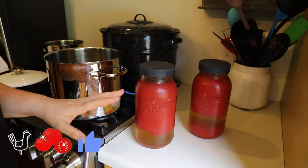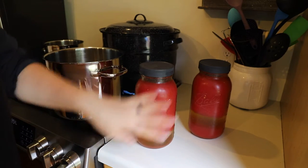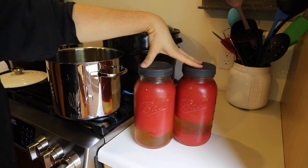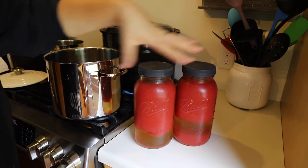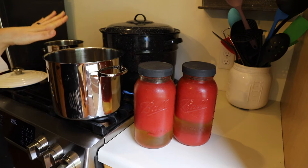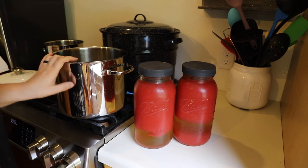I wanted to get it canned up as soon as I could, so I'm canning it in quart-sized jars. This is the tomato juice left over from straining some of the liquid off the puree. I have two half-gallon jars — just over a gallon of tomato juice — that I'm going to boil down a little bit in the pot and then can into quart-sized jars.